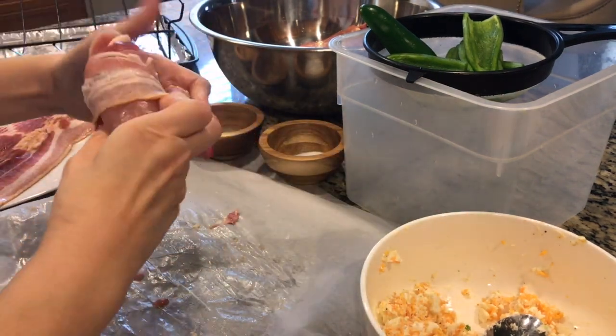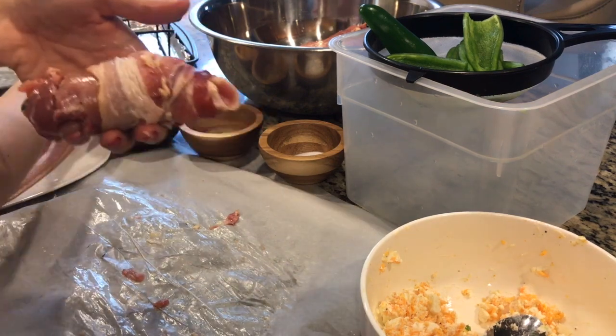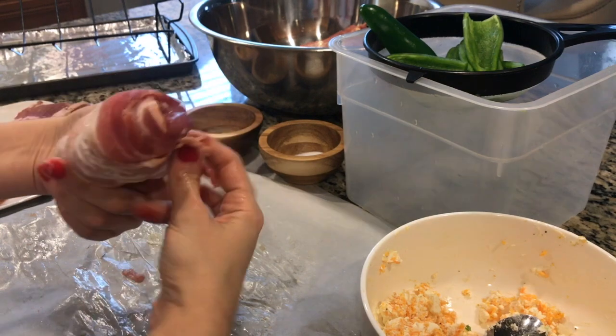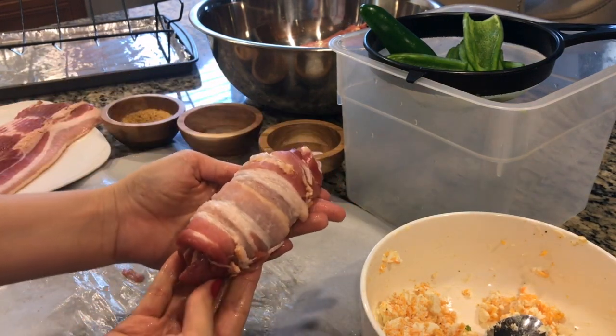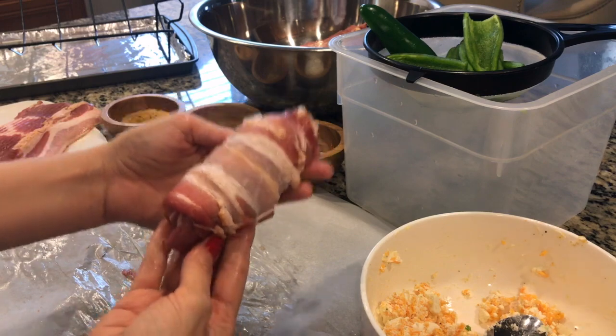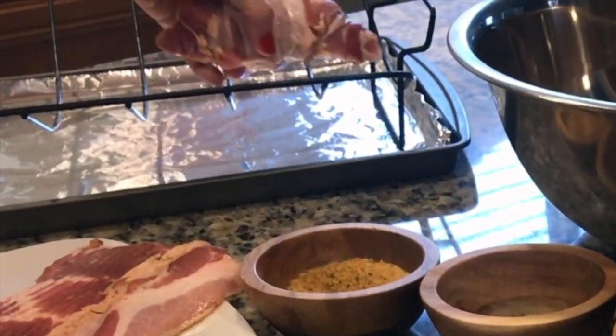Take a slice of bacon and begin wrapping from one end — you want it nice and snug. Once you've wrapped your chicken halfway, get another piece of bacon and start wrapping from the opposite end. And there you have it — your chicken popper. You don't need any toothpicks because as it bakes, the bacon will hold everything together.